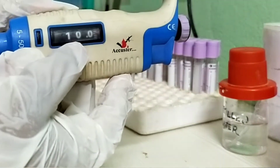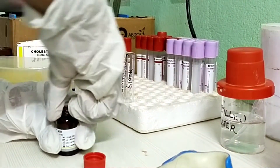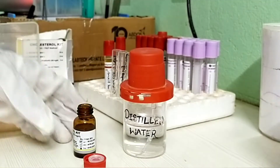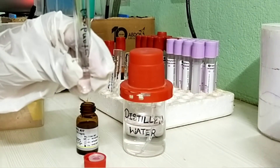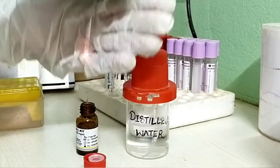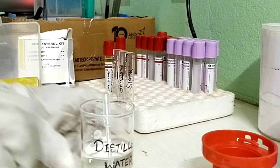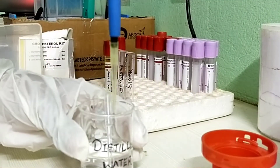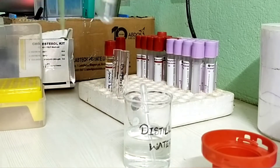Set the pipette at 10 micro liters. Take 10 micro liters of standard reagent in the standard marked test tube and mix well with working reagent. Now take 10 micro liters of distilled water in the blank marked test tube and mix well with working reagent.